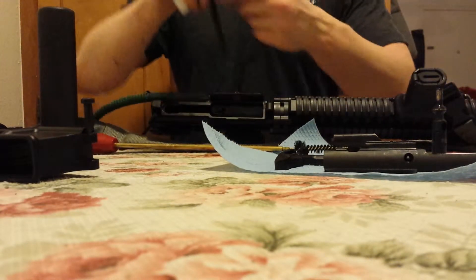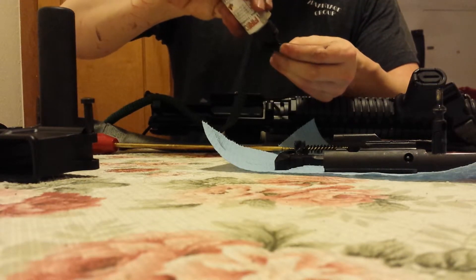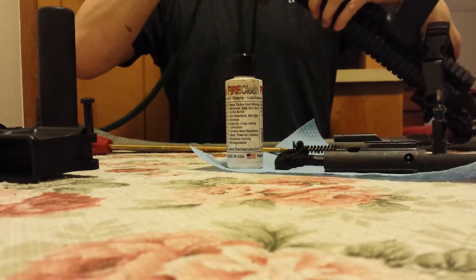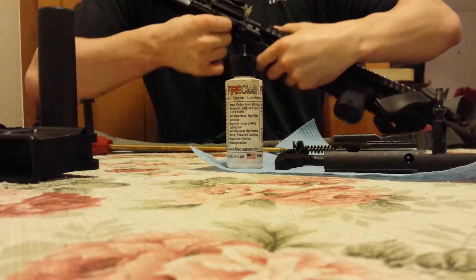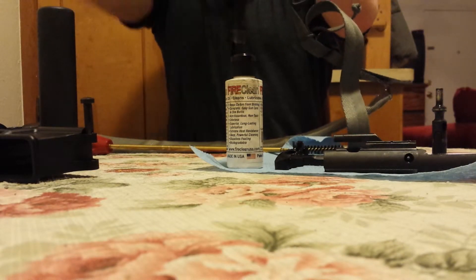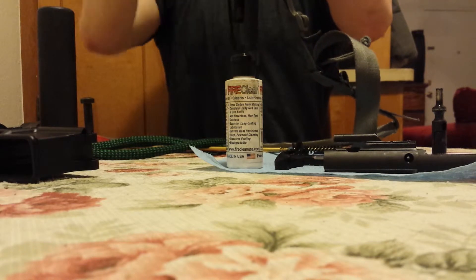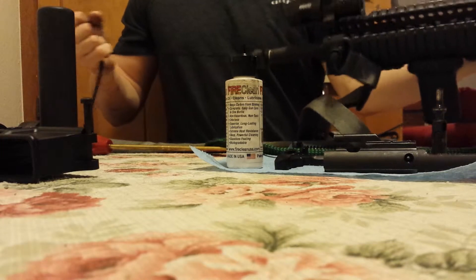I don't do these videos for a living — good thing, I'll keep my day job. A little Fire Clean on the bore snake here. Feed it down the barrel — pretty self-explanatory.